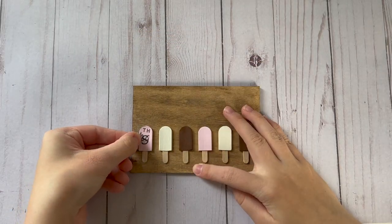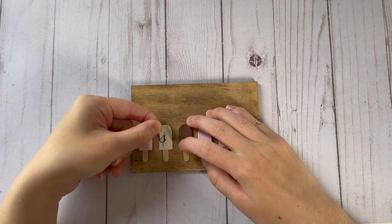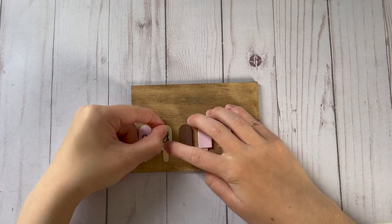I used my Cricut to cut out the word 'summer' with some vinyl and I am going to place each letter of the word summer on a different popsicle.